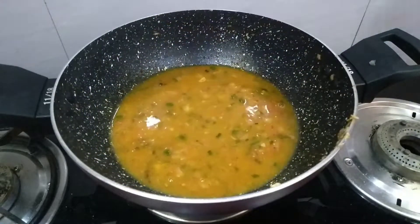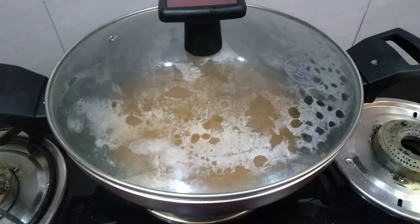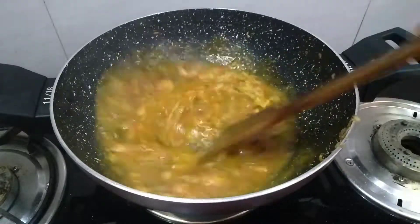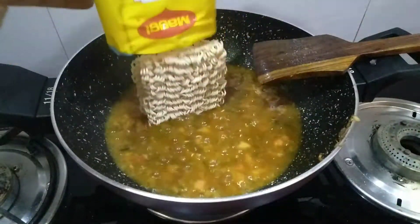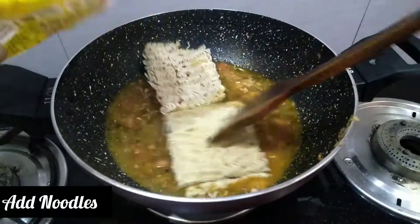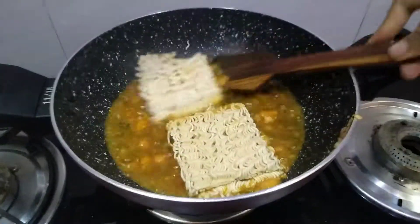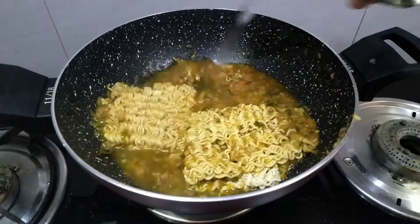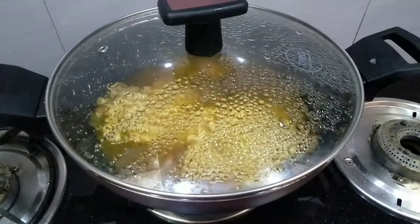After that we will add a little cocoa, and then we will add our Maggi noodles. We will cook it and add a little more water as needed while cooking.